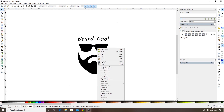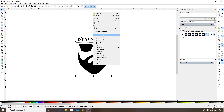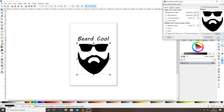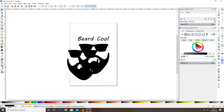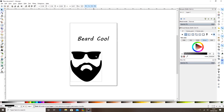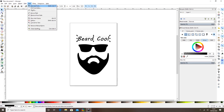I want to trace this now, so I'm going to right-click and select Trace Bitmap, then select OK. That's traced it — you can see when I move it, the bottom one is our old one, so I'll get rid of that and keep the new traced one. If you see some of our other videos we go a little more in depth into this. To make the text cuttable, I selected Path > Object to Path.